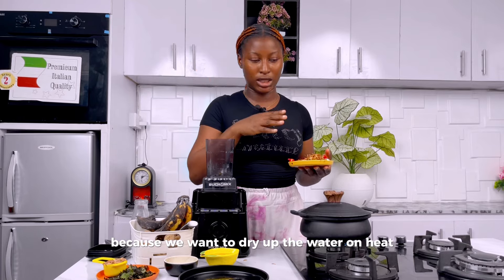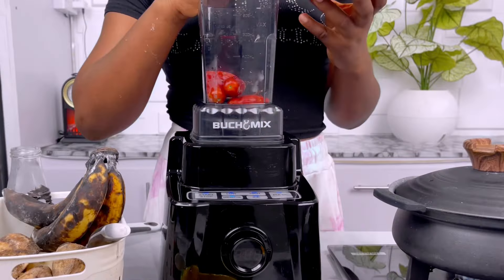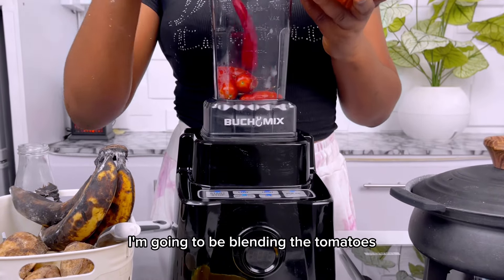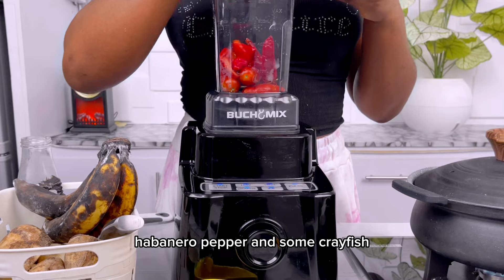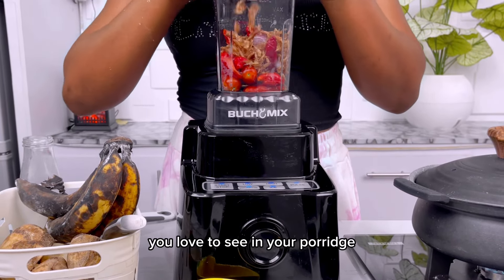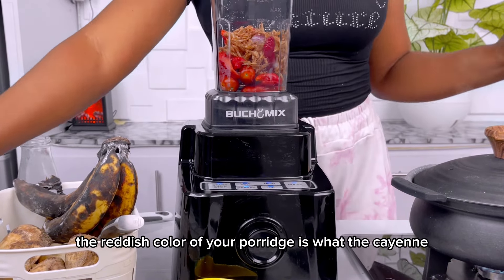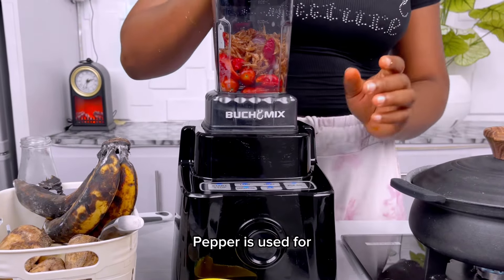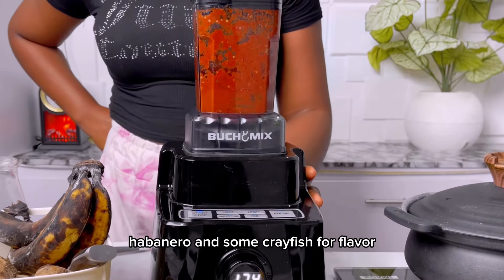I don't want to add any water because I'll be frying the pepper mix in oil while cooking the potato porridge base. If I add more water it takes longer to fry dry, so let's go in with our tomatoes — blending with cayenne pepper, habanero pepper, and some crayfish. The cayenne pepper gives it that reddish color you love to see in your porridge, and the crayfish adds flavor.